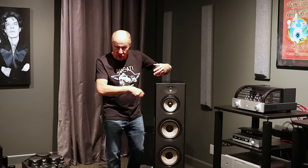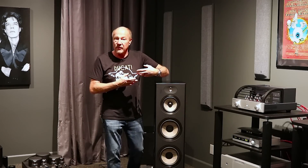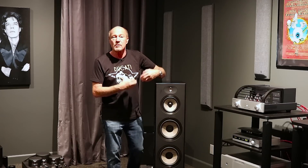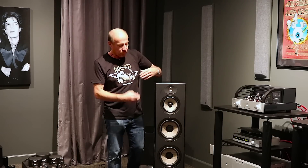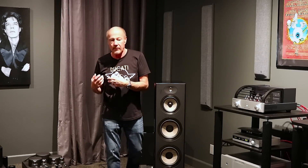They can change the voice coil windings, they can change how the magnet is charged. The benefit of that: when you make the speaker behave the way you want it to before you put it into the box, you don't have to be as oppressive with the crossover design. That means no phase angles, sensitivity goes up, and the speaker is easier to drive. The speaker is 92.5 dB efficient.